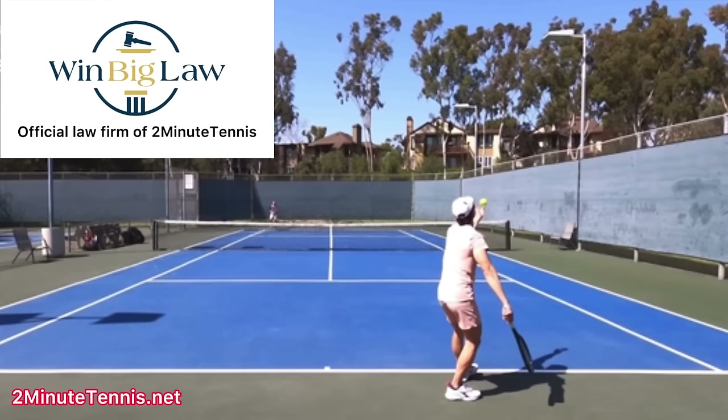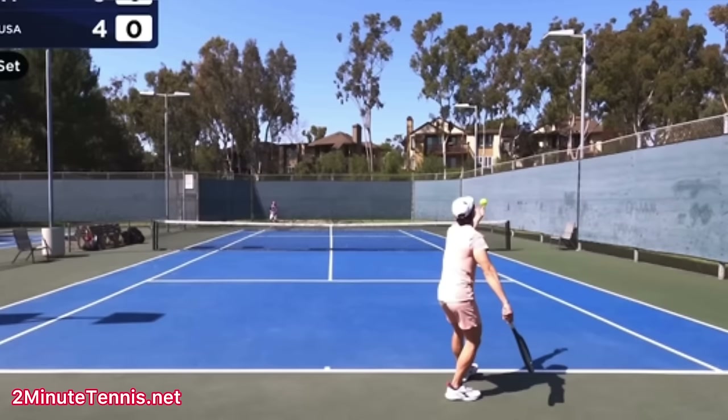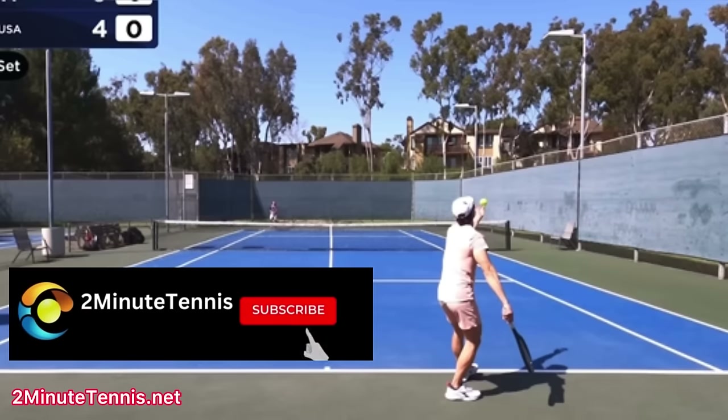So the first thing I want you to do is actually just to simply lower your toss. And you do that by actually tossing slower. So you toss slower to toss lower. The ball won't go as high. You have less time, which is a good thing because then it forces efficiency and it forces racket speed.